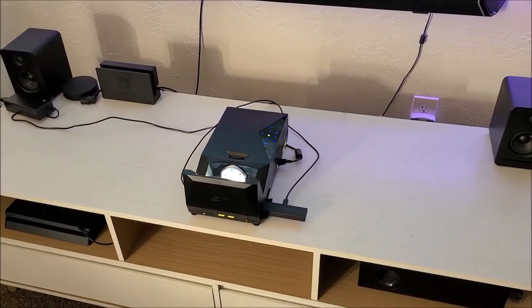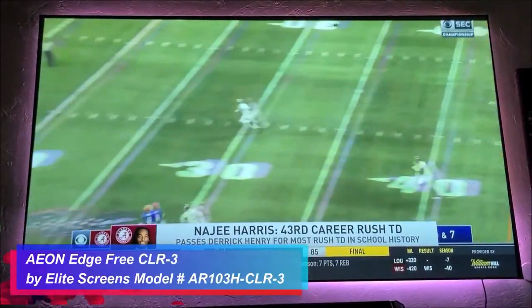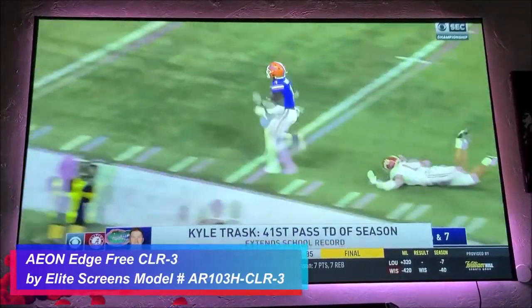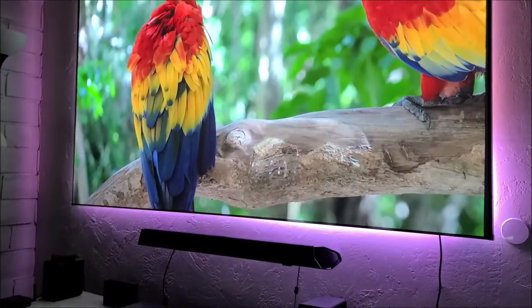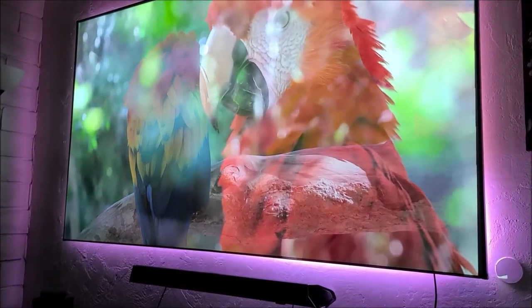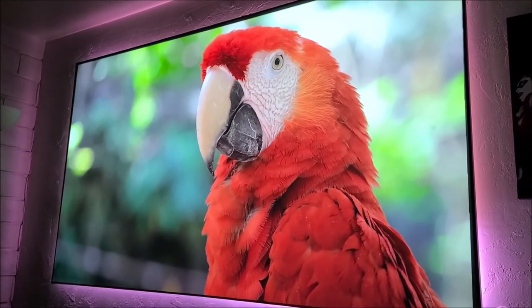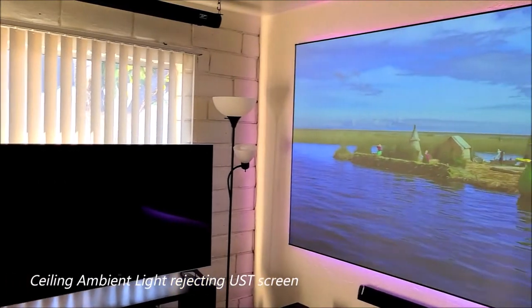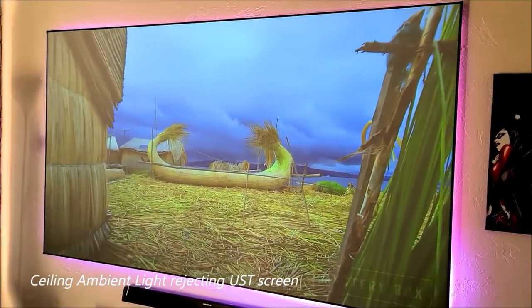Now if you'd like to upgrade to a higher quality screen — meaning better picture quality under ambient light — then go for an ALR or CLR screen model. These screens offer higher picture quality and better black levels under ambient light and even daylight. So if you have windows near your setup like me, this type of screen is probably the best choice for you.